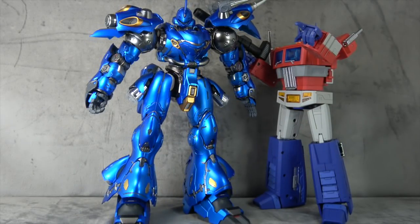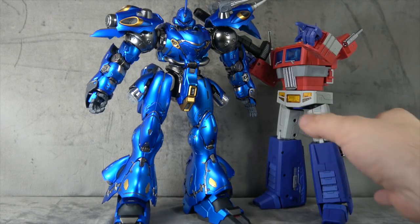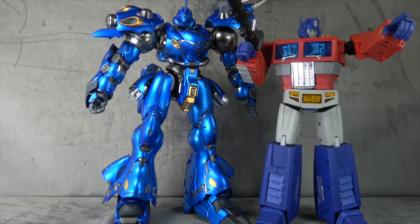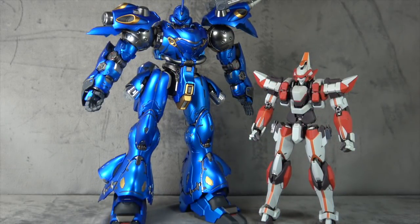For size comparisons, I don't have a whole lot to offer. Here he is next to a masterpiece-scaled Prime — maybe half to a full head taller if you count the horn. And here he is next to another Gundam-esque figure in my collection, so I hope that helps somebody out there.